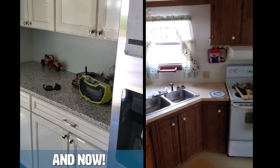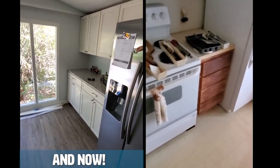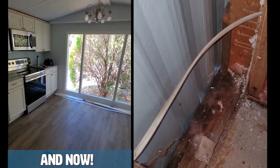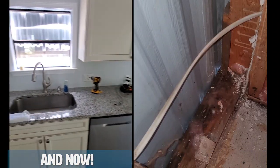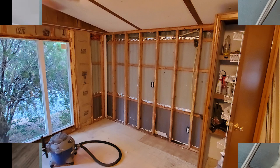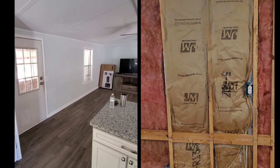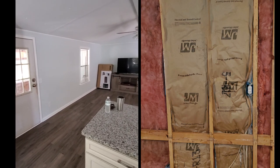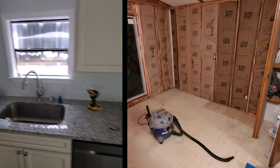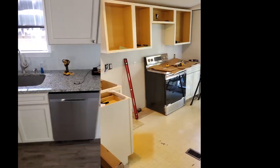We put all new cabinets in. Starting even further back, we basically gutted all of these walls — all of the inside of these walls. You can see the kitchen here, and we're looking at the living room. All of these walls had to be re-insulated, re-sealed, and we had to spray foam a lot of stuff. There was also a lot of electrical work to rerun wires for the dishwasher and the garbage disposal.